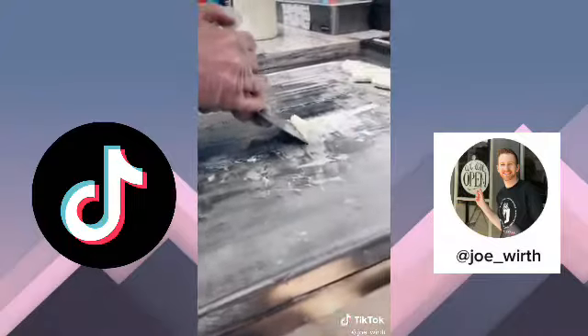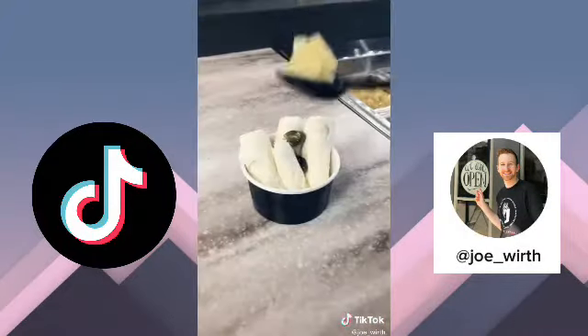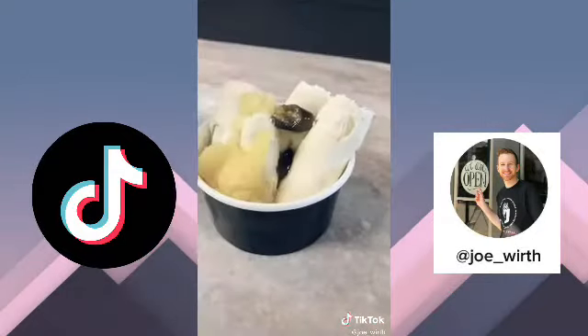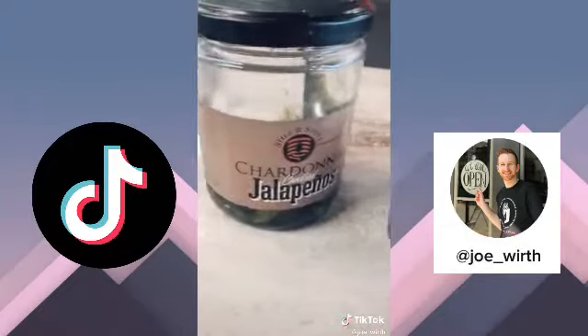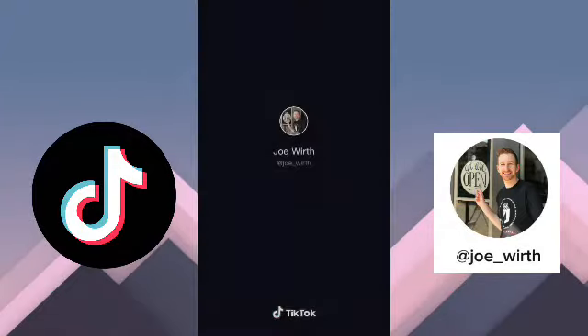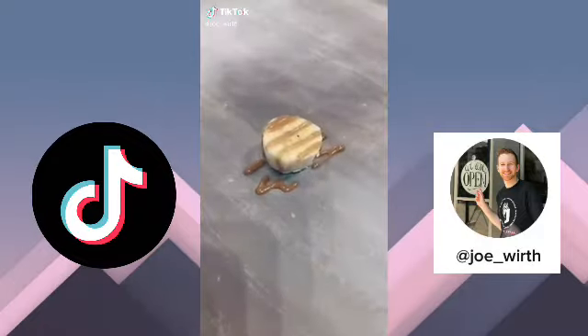We can't forget about the little bitty baby one. Then I'm going to put it in my cup and top it with a few more candied jalapeños and a little bit of pineapple to get a sweet taste to it. And that is our candied jalapeño rolled ice cream.